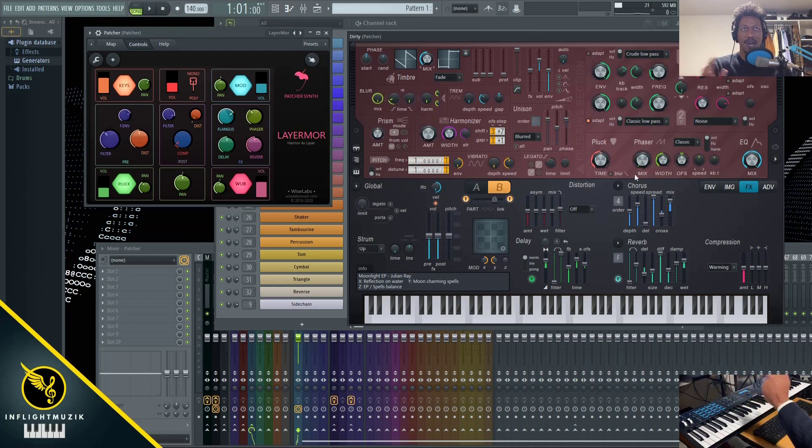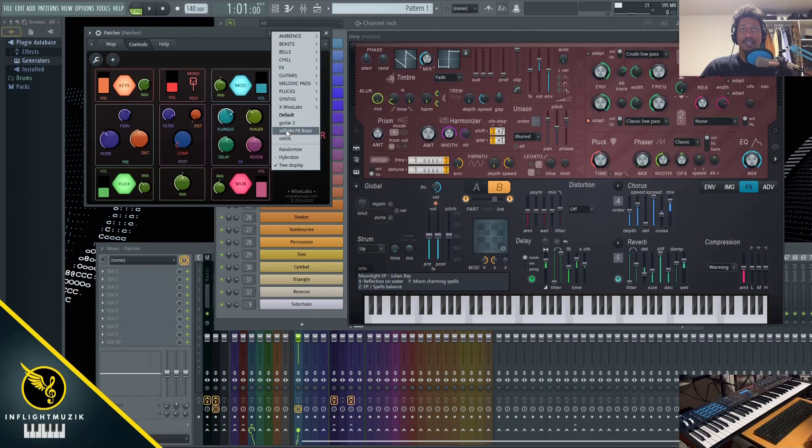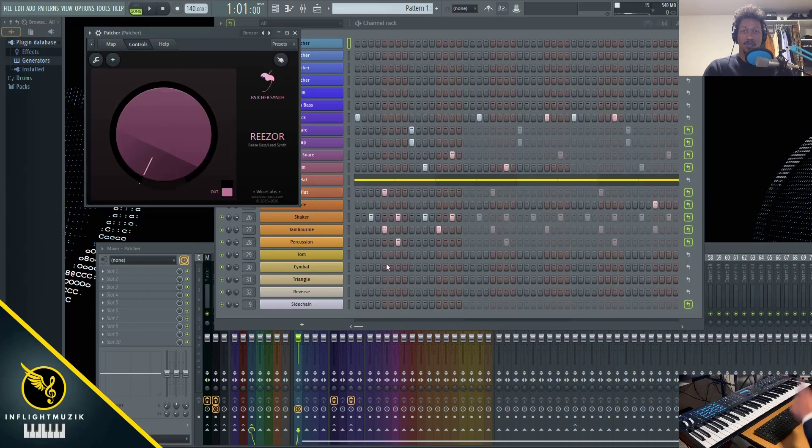Without you messing around with tedious routing or modulating or any of that — it's already done for you. You just go in and fine-tune the settings you're looking for. In the next tutorial I'm going to be covering the next Harmer preset, which is Rezor. Subscribe if you haven't already, check out my overall overview of the Harmer patcher presets inside of FL Studio patcher, and comment down below if you have any questions. I'll see you guys in the next one — peace out.